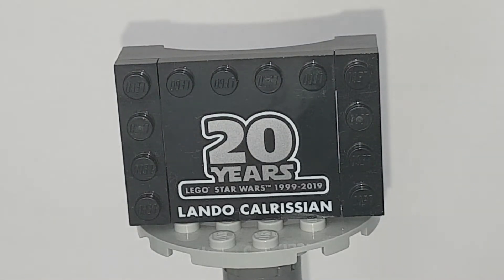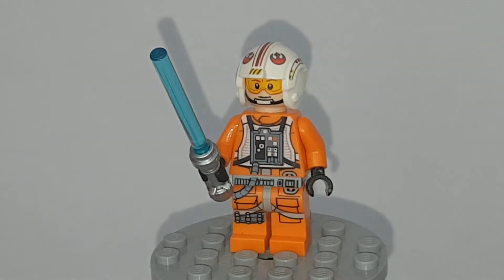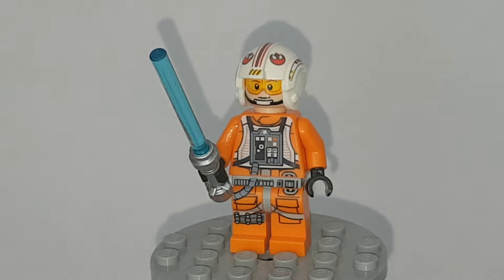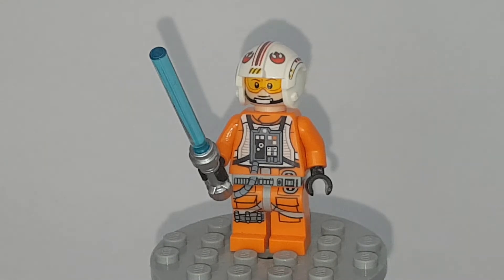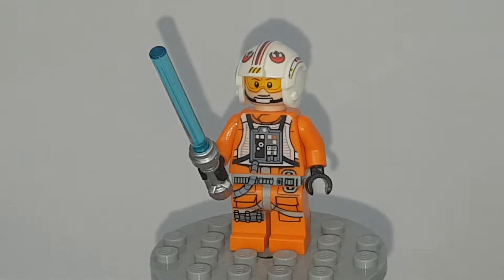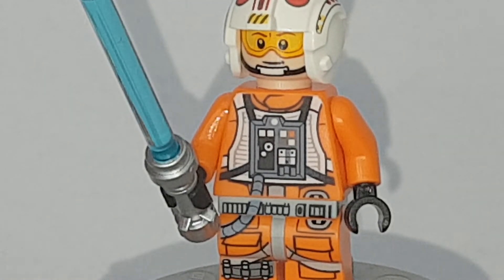Now let's do Luke Skywalker, because we still have three minifigs to show. This is your standard Luke Skywalker pilot. I don't think he was new in this set, I'm not sure. He's the most detailed version, obviously. Thankfully he does not have that hideous helmet that was used in the 2018 X-Wing. They went back to the original helmet because it works perfectly. The legs are covered in a lot of detail, and the waist printing goes down the torso with only a slight gap. Really, really detailed. The only thing missing is arm printing and foot printing.